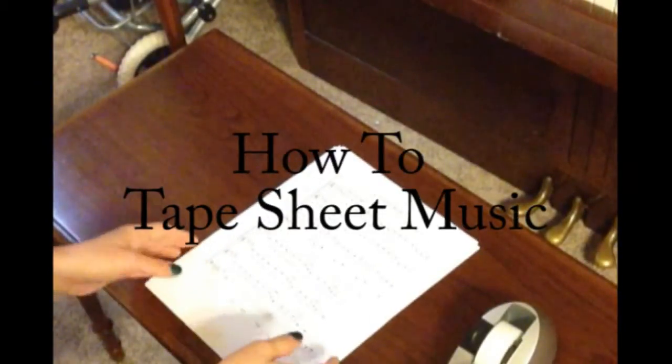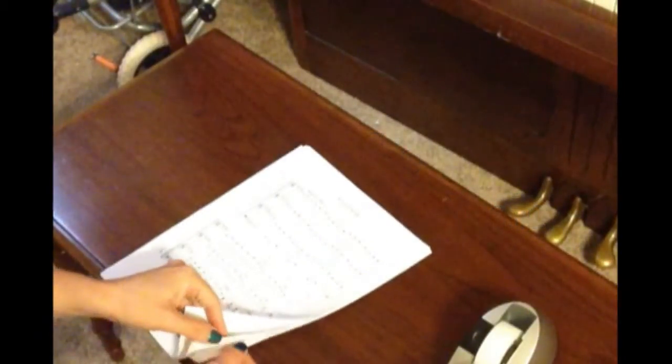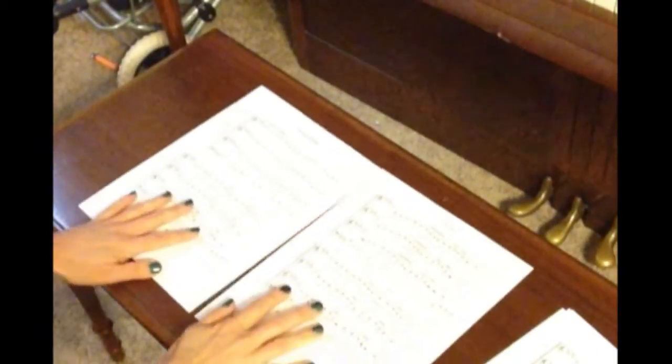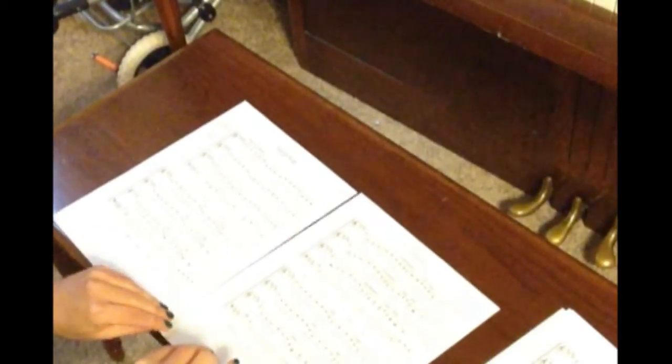We've got our music here and what we want to do is take the first two pages, get everything else out of the way. You want to lay them out in order — first page, second page — and then you want to flip them over together so that they stay in the right order.